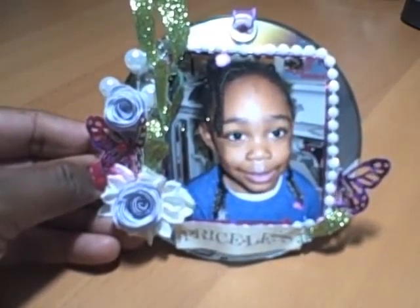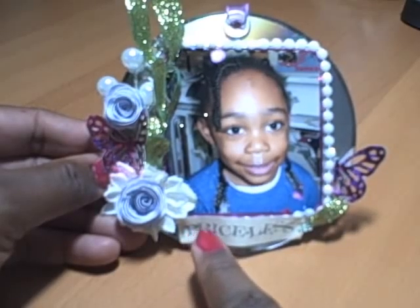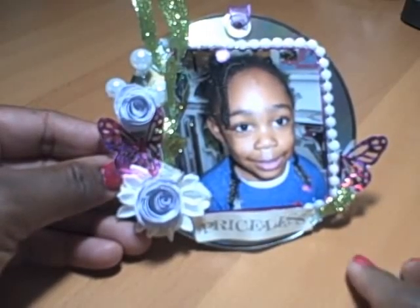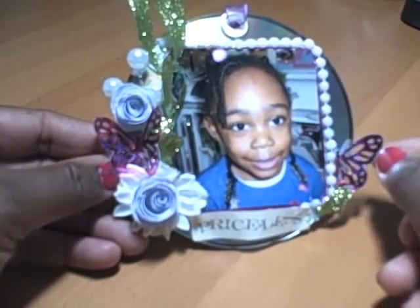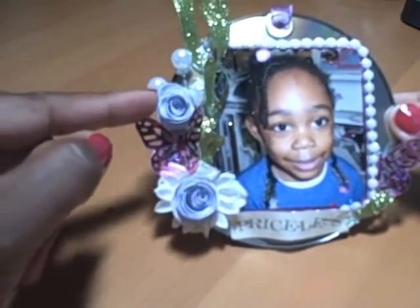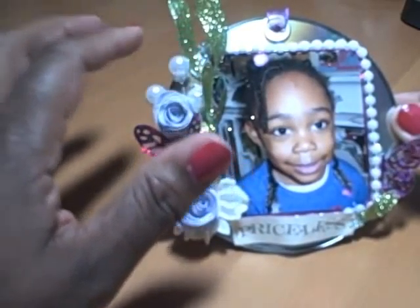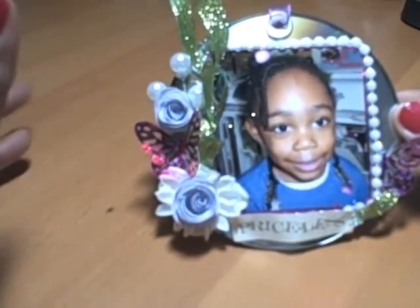What I did first was I placed my picture — this is a picture of my granddaughter — I placed it on the CD. Then I took some trim and used it to accent around the picture. This is one of those word things you get in a booklet that you can cut out — I can't think of the name right now. I used the Martha Stewart butterfly punch and just added half of the butterfly there. I think I used a Flower Shop cartridge for these little rolled flowers, and these are some fabric flowers.